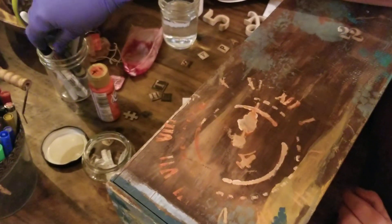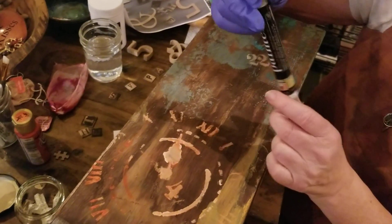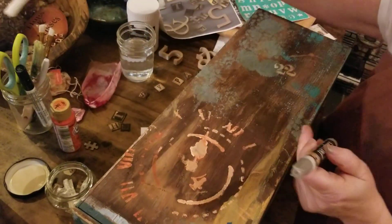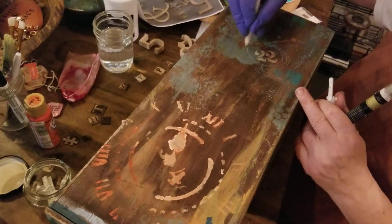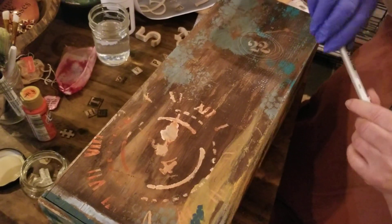Another thing that works really good is getting little painter pens and you can draw with those whatever you want to do. They also have white gel and permanent markers, so there's nothing telling you you can't do something. I just randomly play on my box and that's what it's all about.